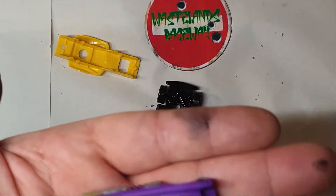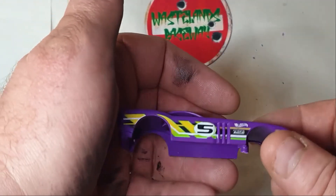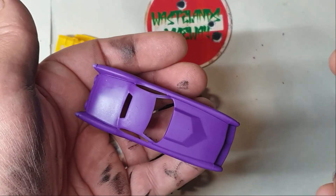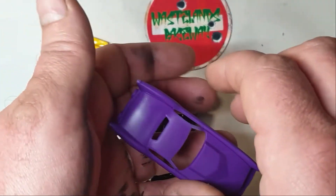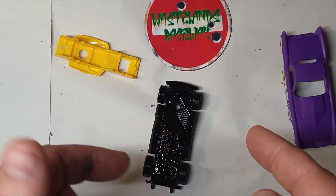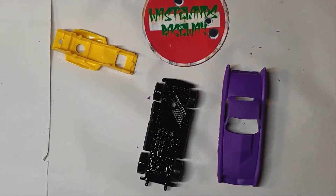So here we go, stage one. I've just sprayed a matte clear coat onto the body just to give it a slightly better base for any painting I'm going to do. And I've black-bombed the underside — everything just to make it black because I've got an idea for that, we'll see later. But there you go, stage one that's done. Just wait for things to dry.